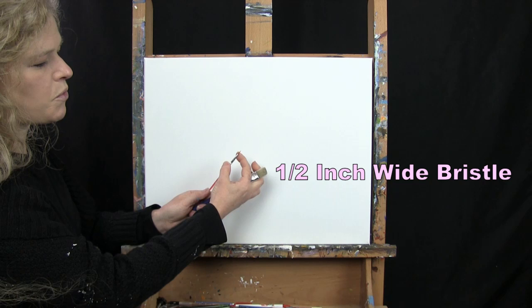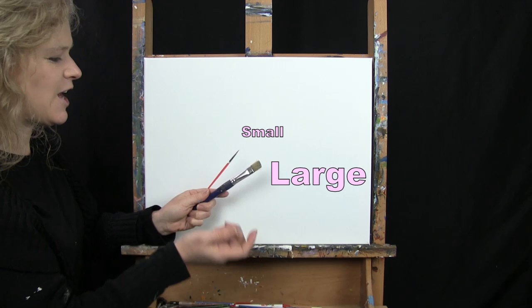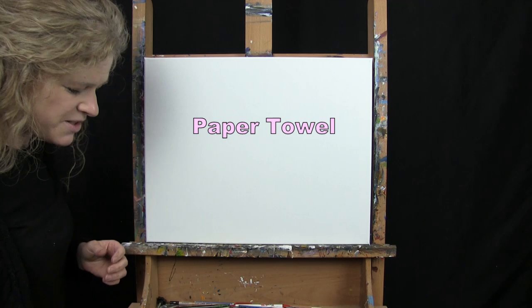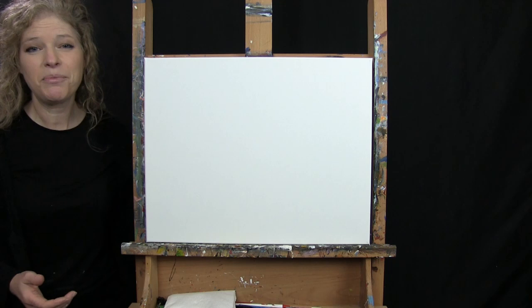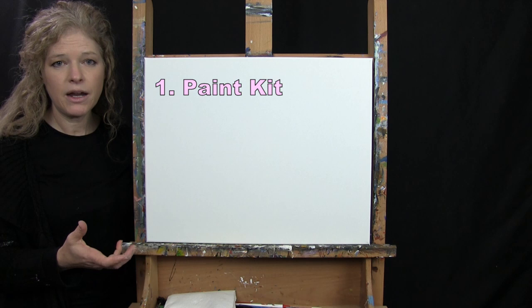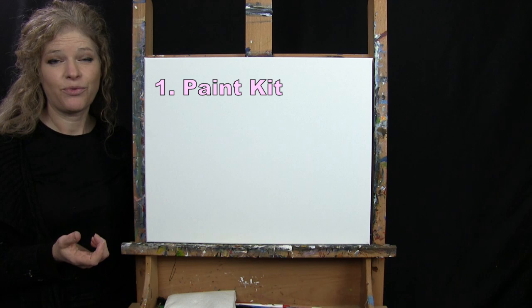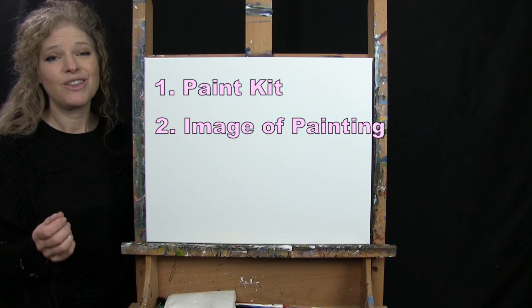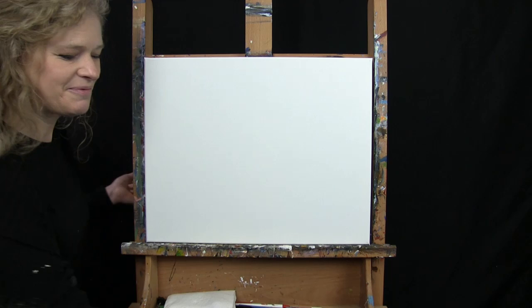I'm using two brushes today — a half inch wide flat bristle brush and a number one round brush. I'll refer to these as small and large as we go through the painting process. You'll want a cup of water for washing your brushes and a paper towel for drying them. Down below this video I have a link to purchase the same exact paint kit, a free downloadable image of the final painting, and written step-by-step instructions.